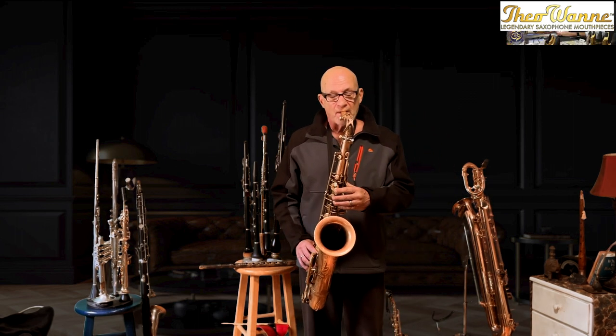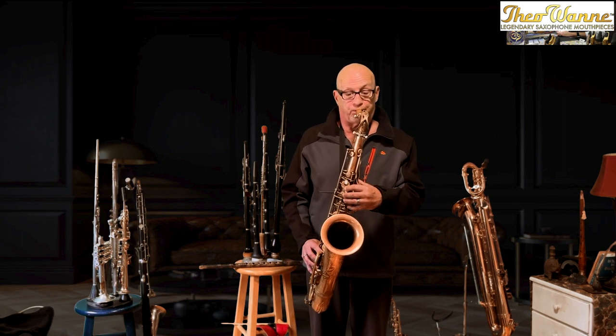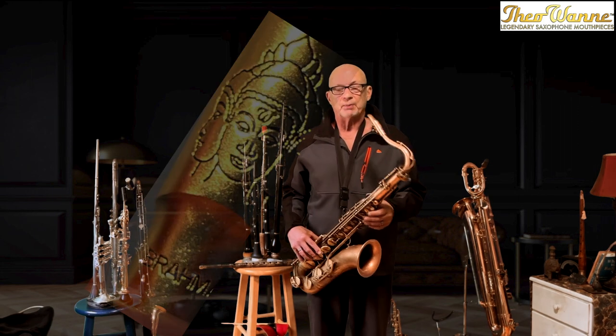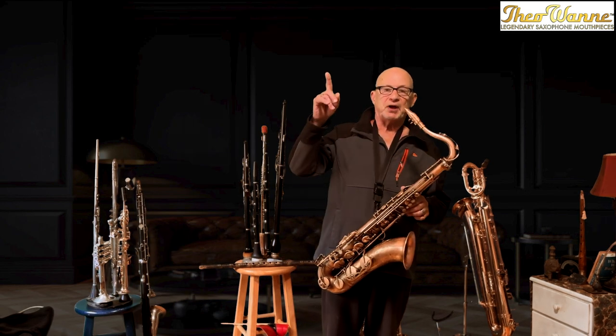Subtone. It's a great mouthpiece. Try it. The Brahma — Theo's finest hour.